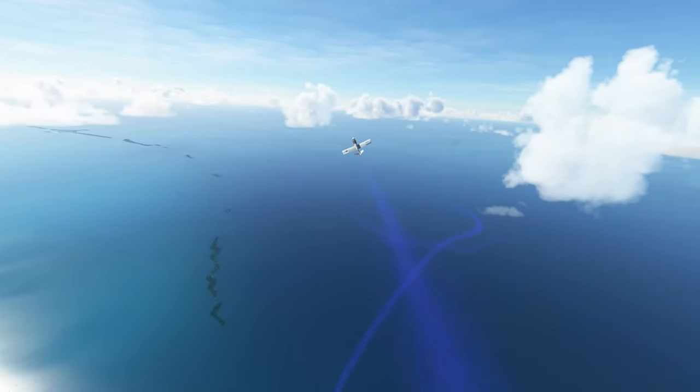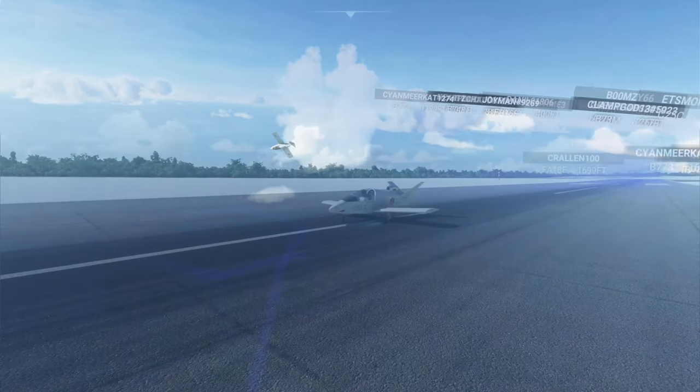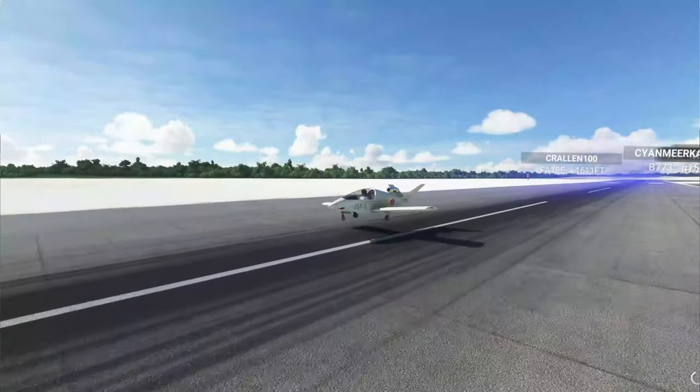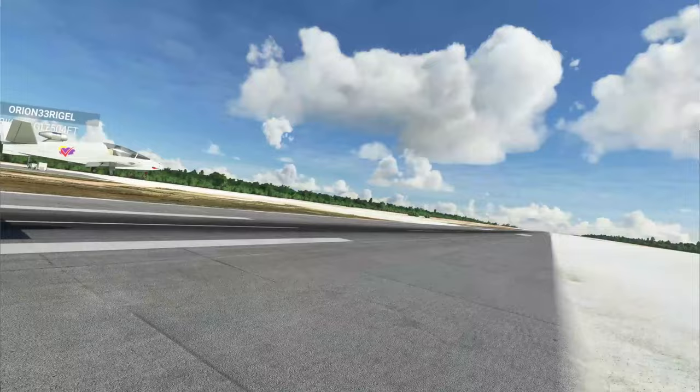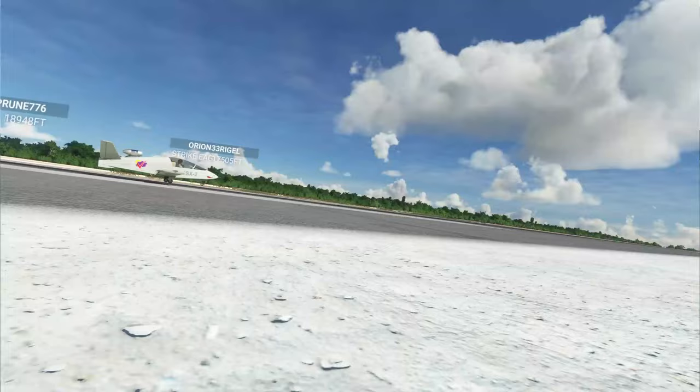Regardless of application, this jet truly delivers exhilaration from the moment it rolls down the runway for takeoff till it comes to a standstill after touching back down onto the ground.